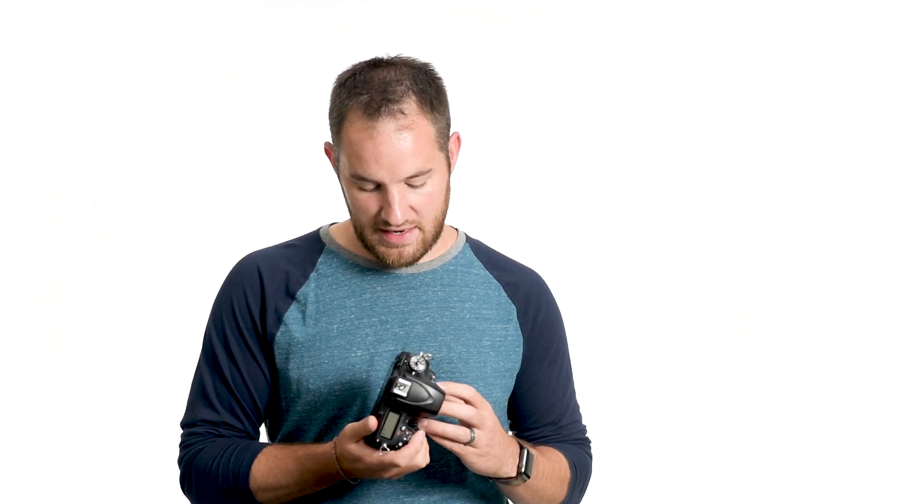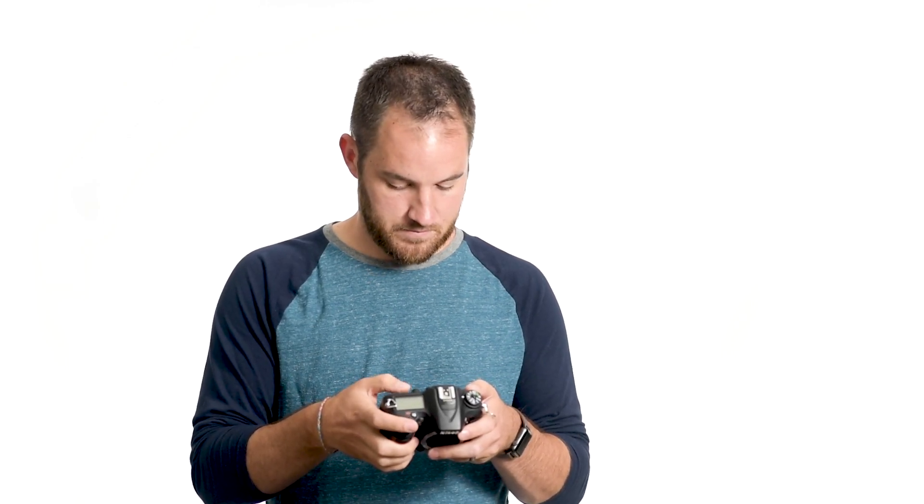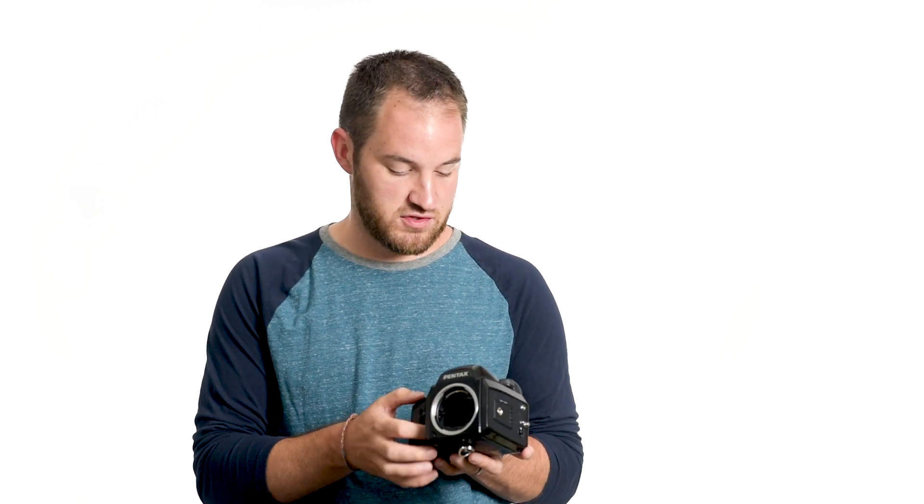The next camera is a full frame, which is what most full-time professional photographers use. I'll show you the image sensor — going into lock mirror up for cleaning — and when I compare it with the crop frame, you can clearly see the full frame has a bigger image sensor. The last camera I want to show you is a medium format film camera. It doesn't have an image sensor because it's film, but the back of the camera where the film goes is massive compared to the full frame.